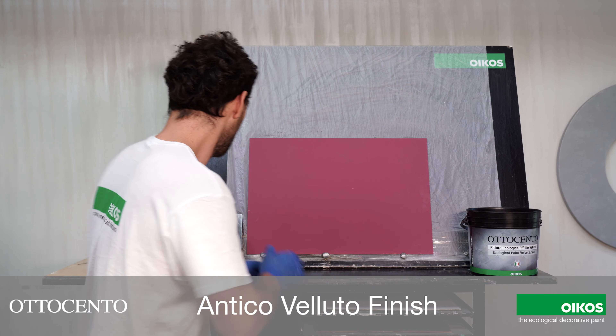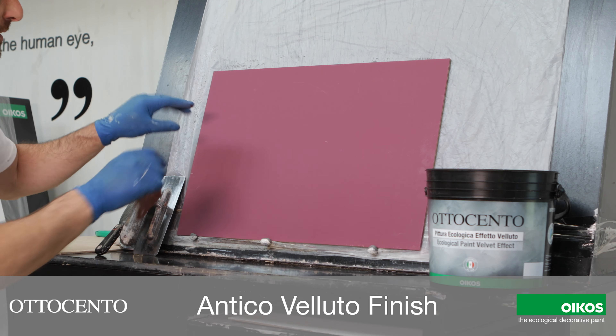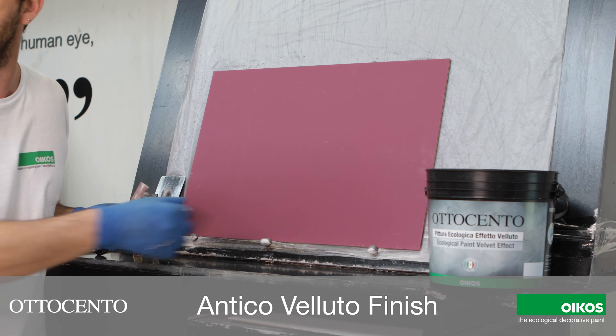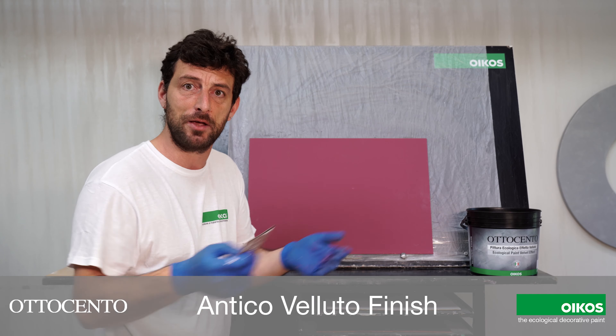The panel, the surface, the wall has to be completely smooth. Before the application I can check by sandpaper if I have some dust on the surface. Here I see the panel is okay so I don't use this.